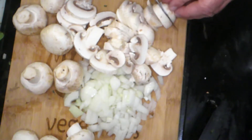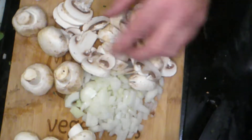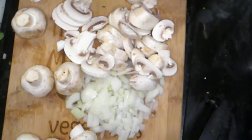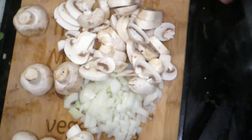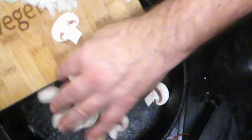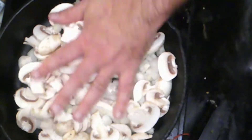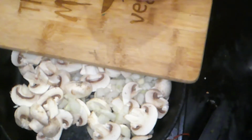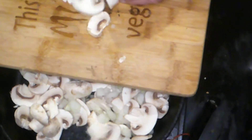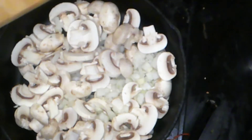Then we're going to add our Pure Farmland vegan beef grind — the plant-based meat replacement. It's another quick and easy recipe. We got our oil in the pan, adding the mushrooms and onions. The pan's a little small but we'll make it work. We're going to let that cook down until the mushrooms start to release their liquid, and then we'll add our beefless ground.